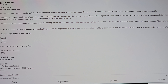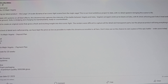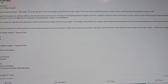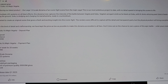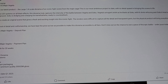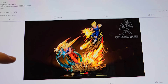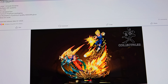This is one I knew was coming. This is their most ambitious project to date, with no details spared in bringing this scene to life. Multiple LEDs on all blast effects truly captures the intense battle of Goku vs. Vegeta. They wanted to create an original scene that gives a fresh and exciting insight into this iconic fight. The renders were difficult to capture all the detailed and transparent parts, but the physical product will bring everything to life. So they're doing this pre-order just off a concept — not a physical product. They haven't done a pre-order off a physical product in, like, forever.